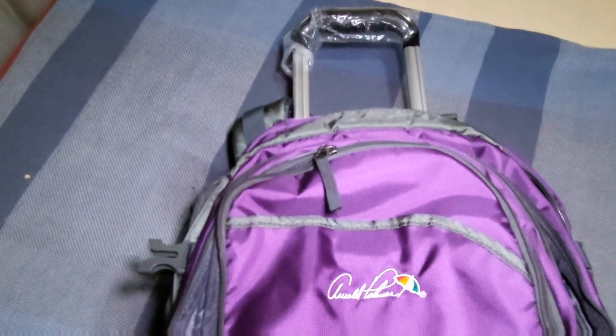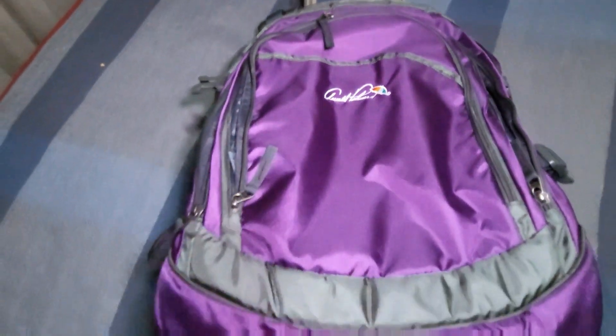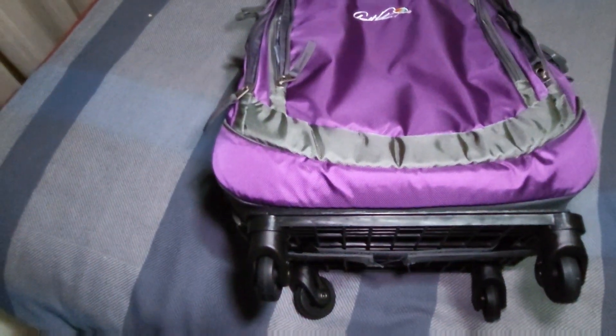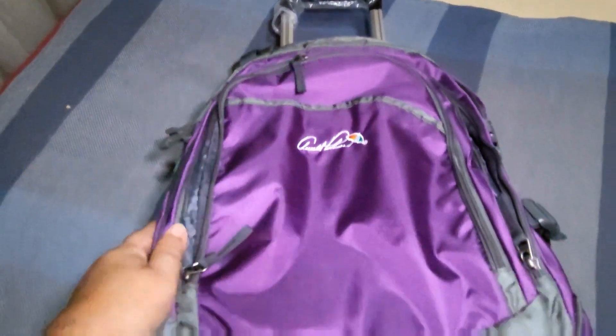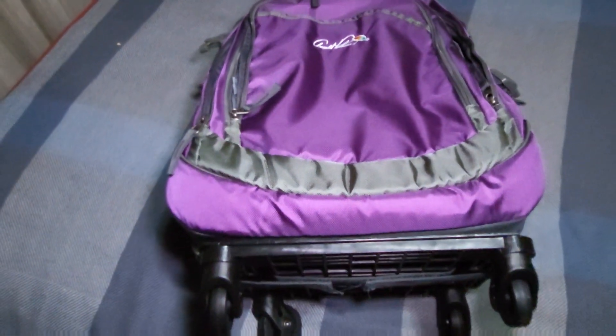That's basically the Arnold Palmer trolley backpack. That's it for this episode of my vlog. Don't forget to like, comment, and subscribe, and I'll see you guys in my next video.